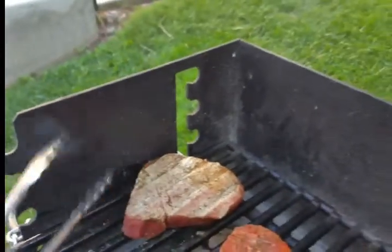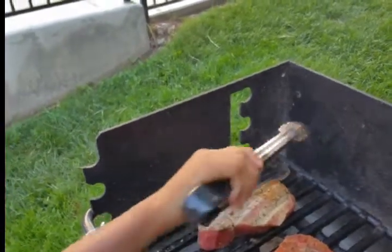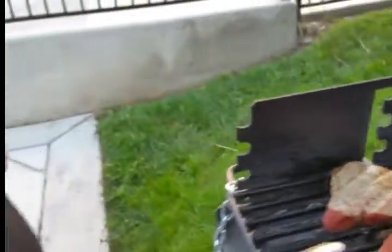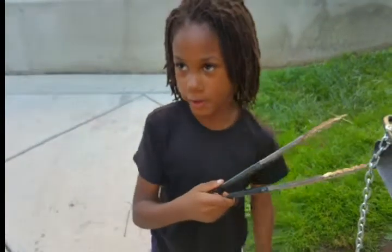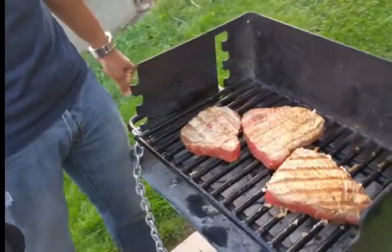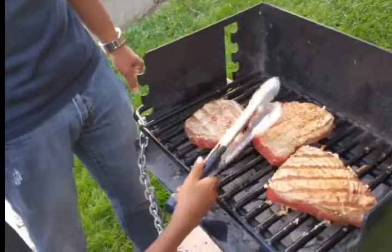Scoot it over toward me — grab it at the bottom and scoot it over just a little bit. There you go, okay. Now we'll let that one wait for a little bit. That looks good — you moved it around and got everything cooking evenly. Good job!